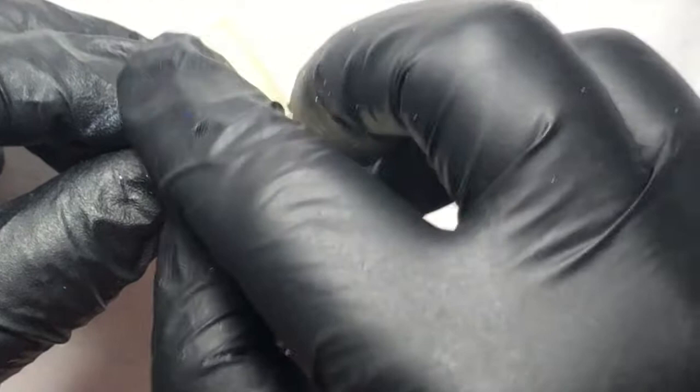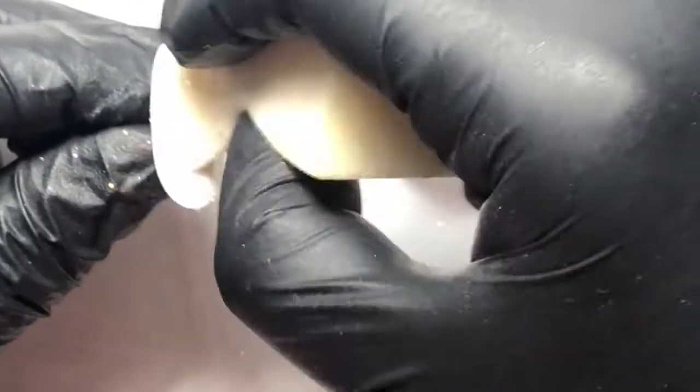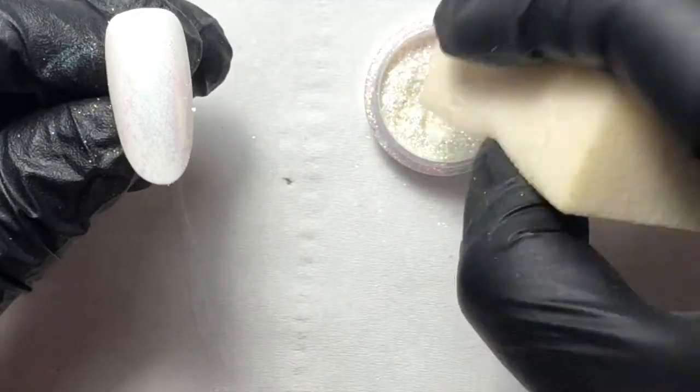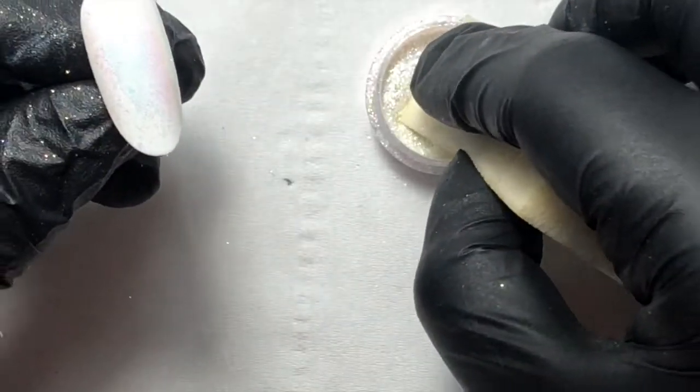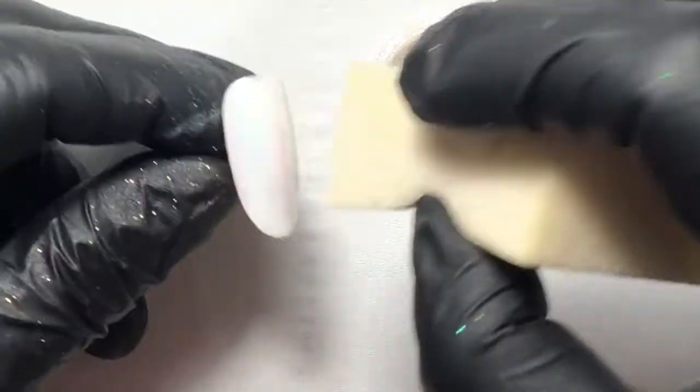Using a sponge, pat the flakes into the top coat first — it's dry — but you need to push that onto the nail, then wipe the excess off and rub it in to a shine. Keep working this, fill in any gaps and keep rubbing.